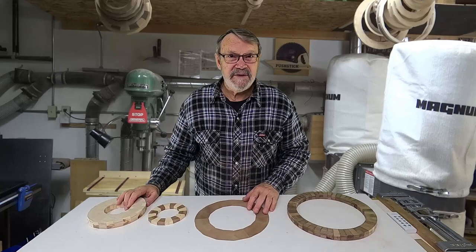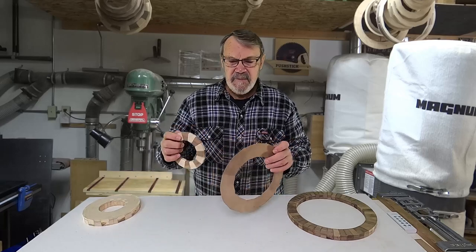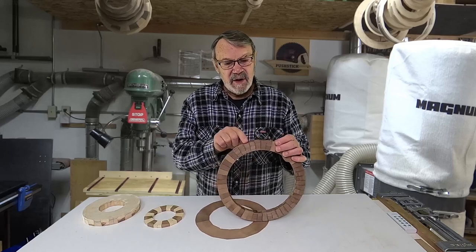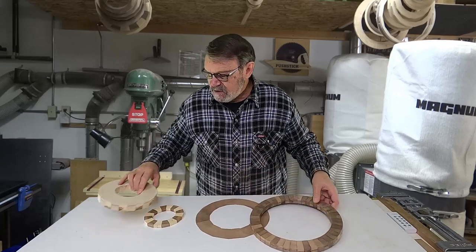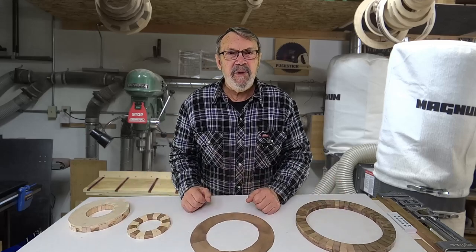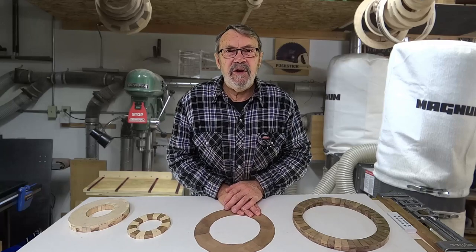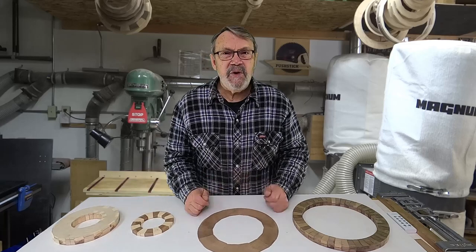I have four segmented rings here left over from previous projects. This one has 24 segments, these two are both 16, and this one is 48. One thing to keep in mind is that the wider the segment is — this is the width, across here is the length — the wider it is, the more likely you are to see a gap. This 24-segment ring came out just fine, but I started seeing some problems recently. I did a 48-segment clock that turned out well, but some viewers asked me to do a 60-segment clock so there could be one segment for each minute. Never thought of that, so I decided I would do it.